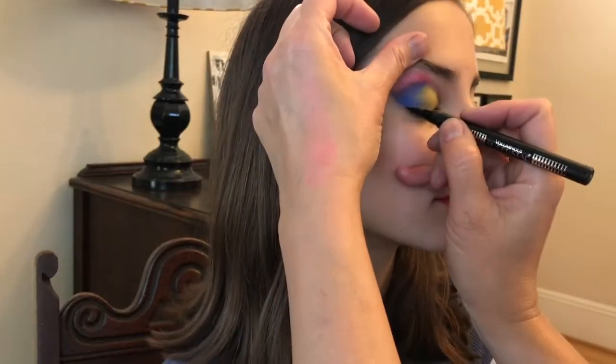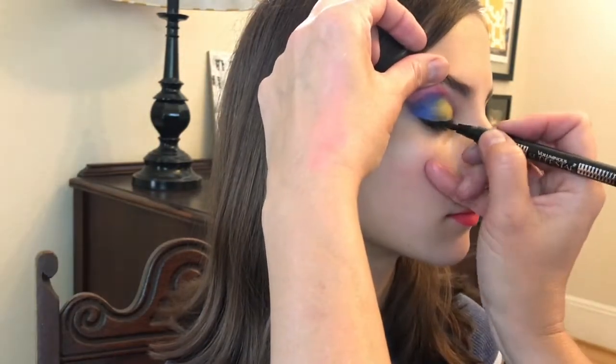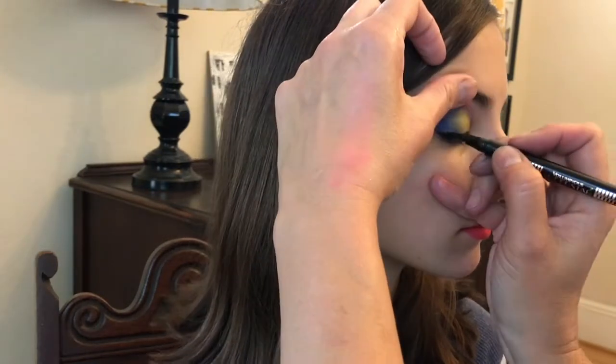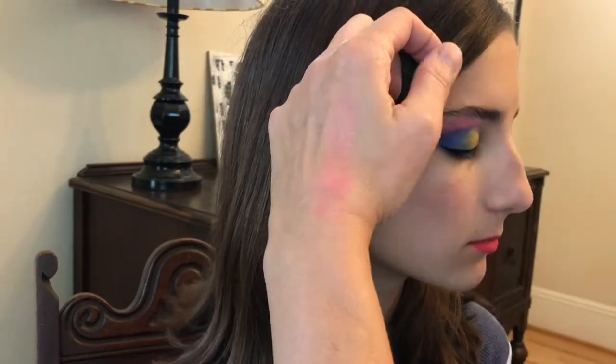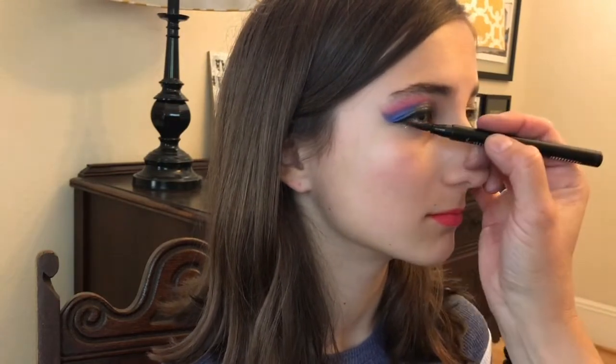The last thing I'll demonstrate is applying the black liquid eyeliner to the top and bottom lids. The final step, which we don't show here, is applying mascara. I would suggest blending a little more than I've done here. Thanks for watching. Good luck!